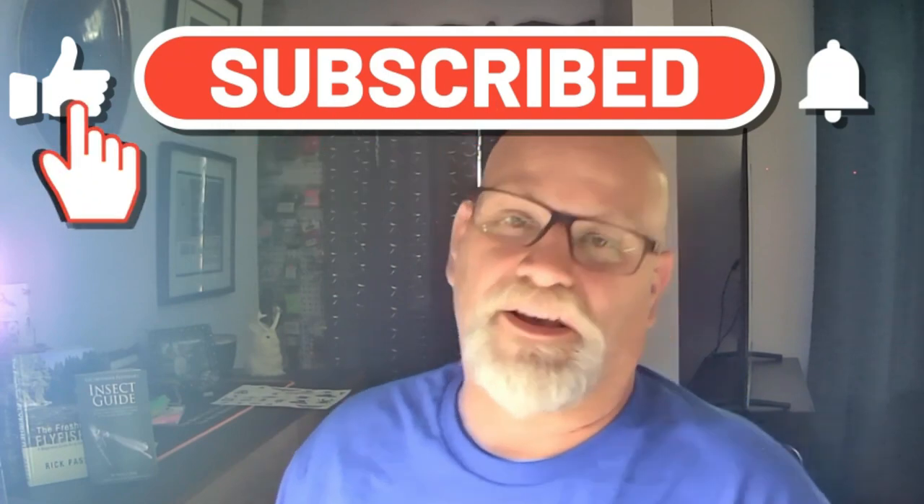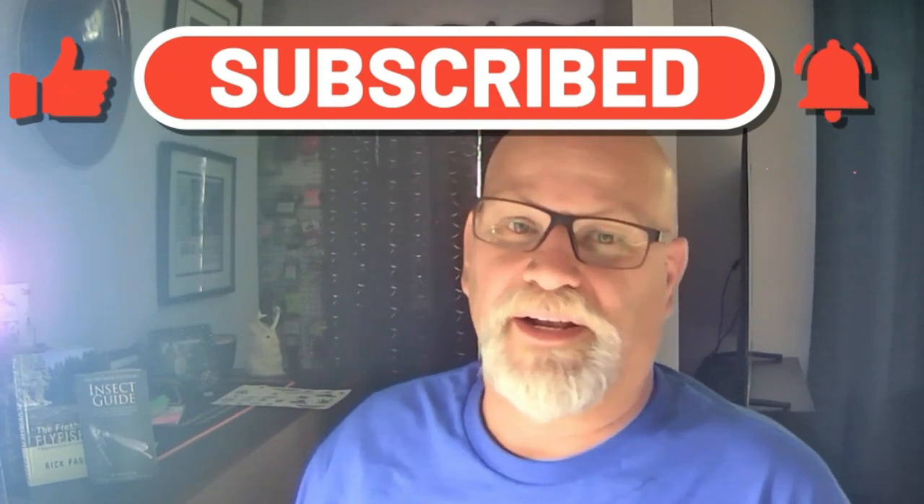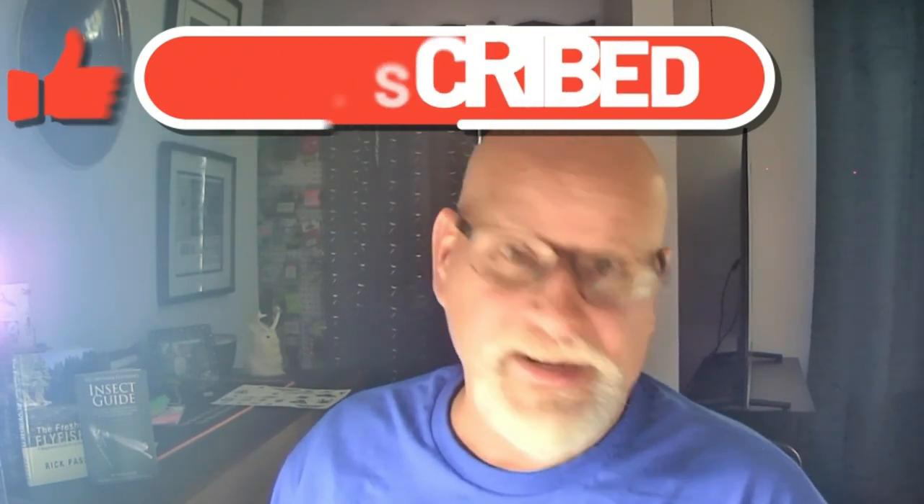Hello everyone, my name is Rick Pasek, the Fly Fish Fanatic, and welcome to my tying bench. This is a take two of this little peacock bugger — I just recorded the whole video and at the end went to stop it and it wasn't recording, so take two.